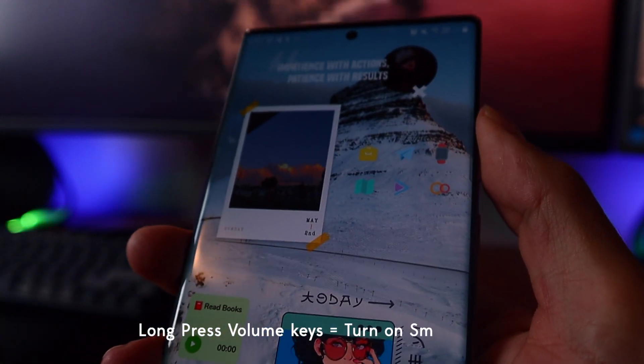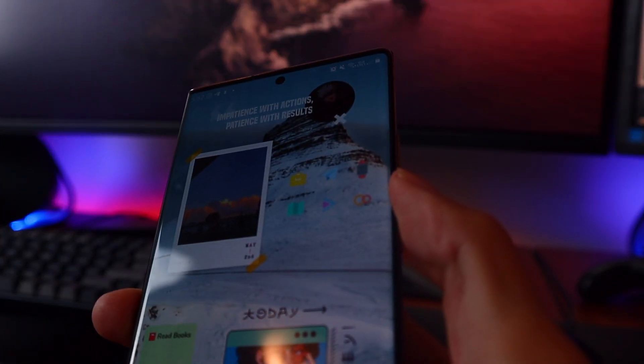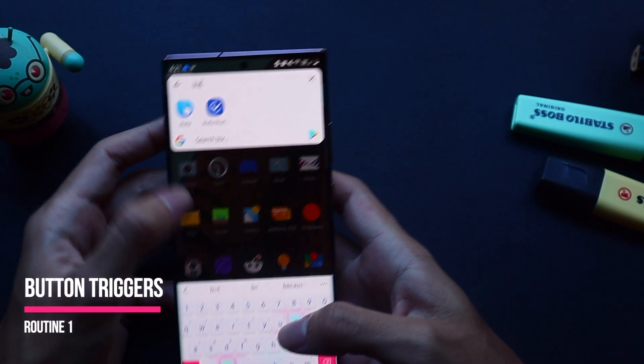So as you can see here, I'm going to long press my volume up key now and it's going to turn on my lights. Pretty cool right? I also reverse this functionality by setting it so that when I long press the volume down button it turns off the lights, like so. This is very helpful as it allows you to match actions with buttons even when the screen's off.